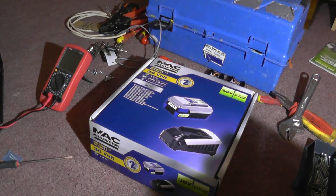Well, hello, welcome to Pete's One Night Project, and tonight I am going to introduce you to this 36 volt 4 amp hour McAllister battery and charger.